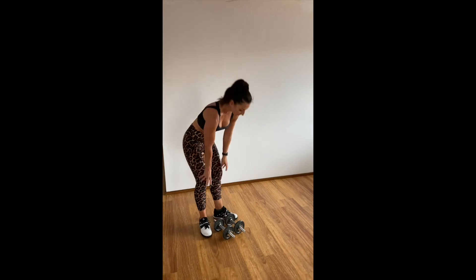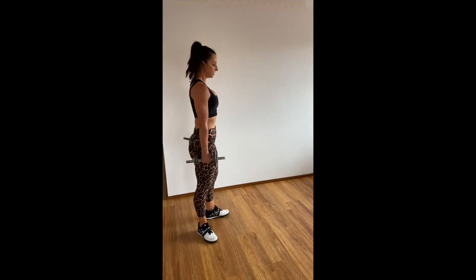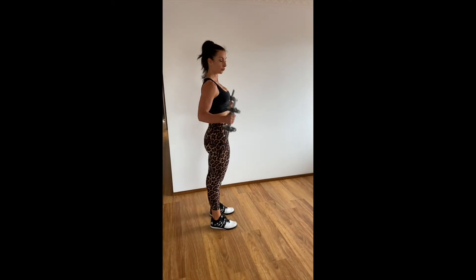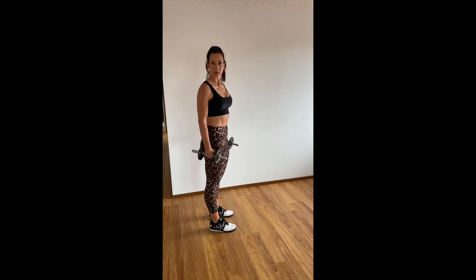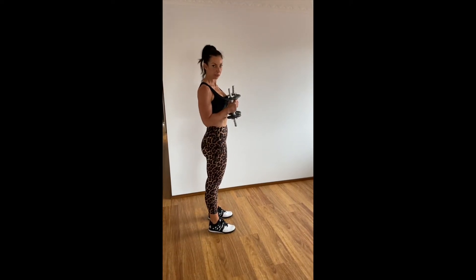You could do this on your back step. Hold your dumbbells. If you've got a barbell, you could have it across your shoulders. If you've got a kettlebell, you can hold it at chest height if that works for you.